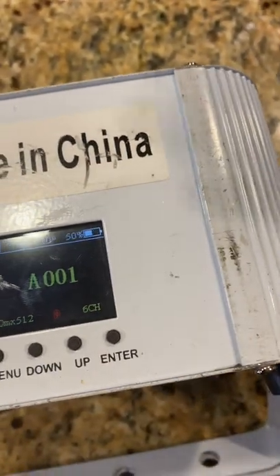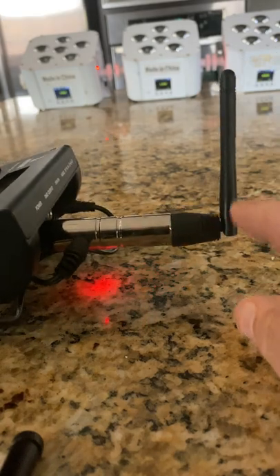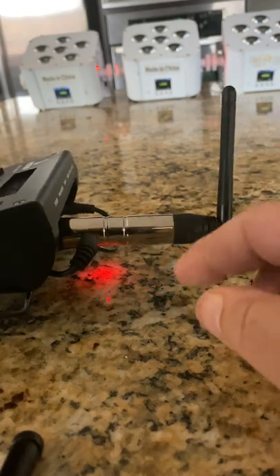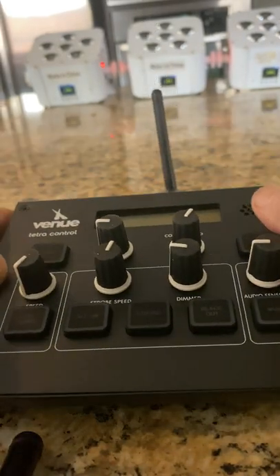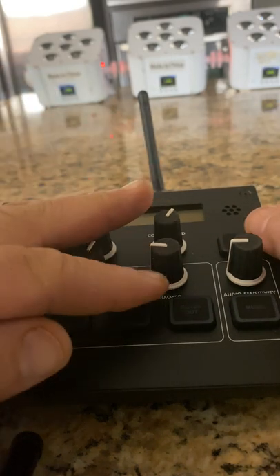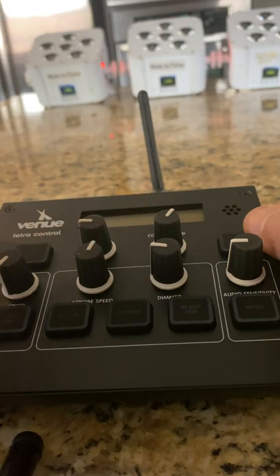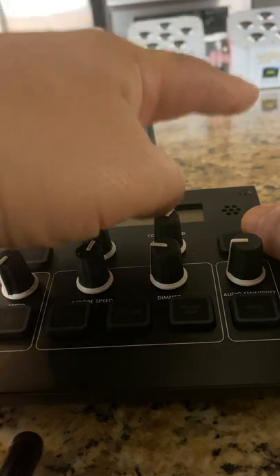I'm going to go ahead and do all the addressing and come back. I have the power and I have my DMX transmitter, which makes all the lighting wireless — meaning I can put it anywhere in the room without running cables. The way the lights are addressed: number one is on channel one, number two is on channel eight, and number three is on channel fifteen.